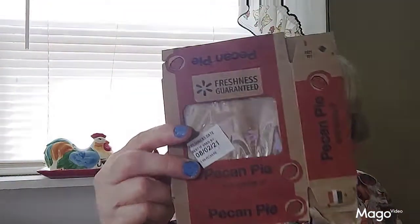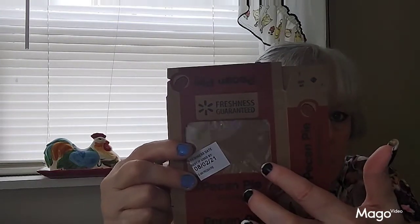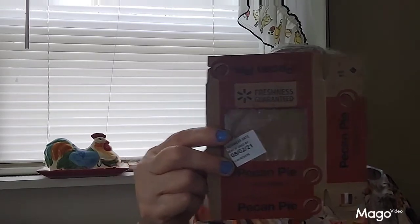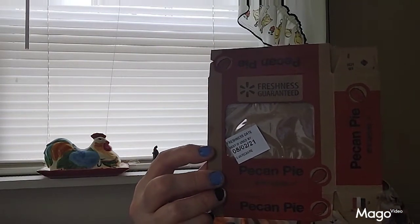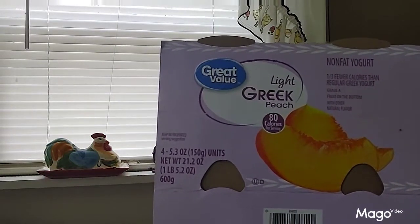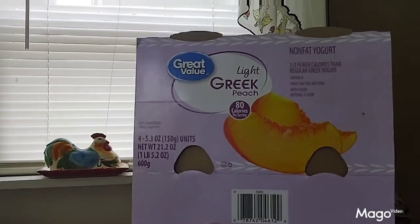And then the pecan pies I got at Walmart — these I liked. I tried the cherry, the apple, the blueberry, and some of their other flavors and I didn't like them at all, but the pecan is actually pretty good. If you heat it up in the microwave and put a little bit of Cool Whip on it, it's not bad. And the Great Value Light and Fit Greek yogurt in peach flavor is my favorite — I bought it in a four-pack to save a little bit of money.